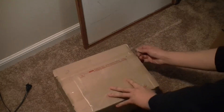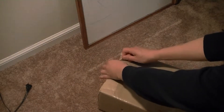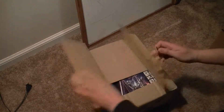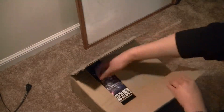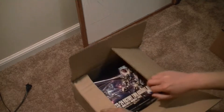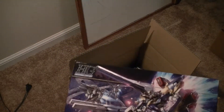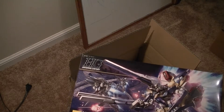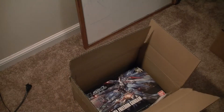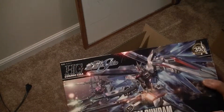The cardboard's a little flimsy, but that doesn't matter — hopefully the contents are still nice and safe. Alright, so this is what I ordered: just two kits this time around. I got the Victory V2 Assault Buster Gundam from the V Gundam series, and I finally got the Freedom Gundam, the revived version.